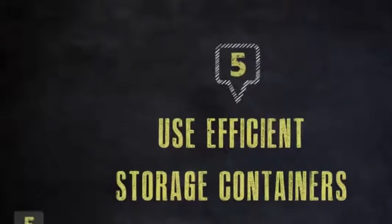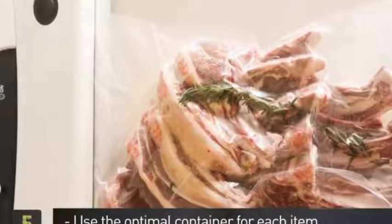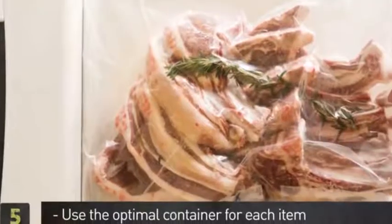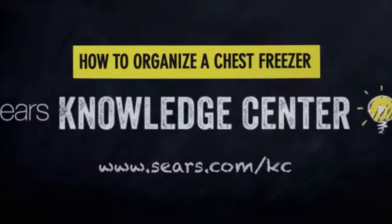Step 5: Use the optimal container for each item. Liquids should be frozen in bags, lying flat. Solid foods are best stored in rectangular bins. There you have it — a helpful tip, brought to you by the Sears Knowledge Center.